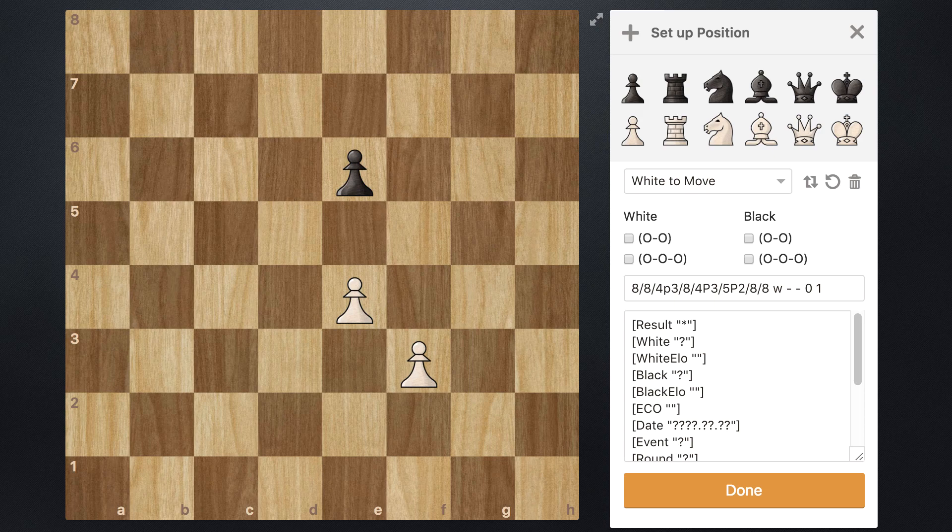Welcome back to another endgame video. In this lesson, I'm going to show you guys a really cool technique that you can use to neutralize two connected enemy pawns.